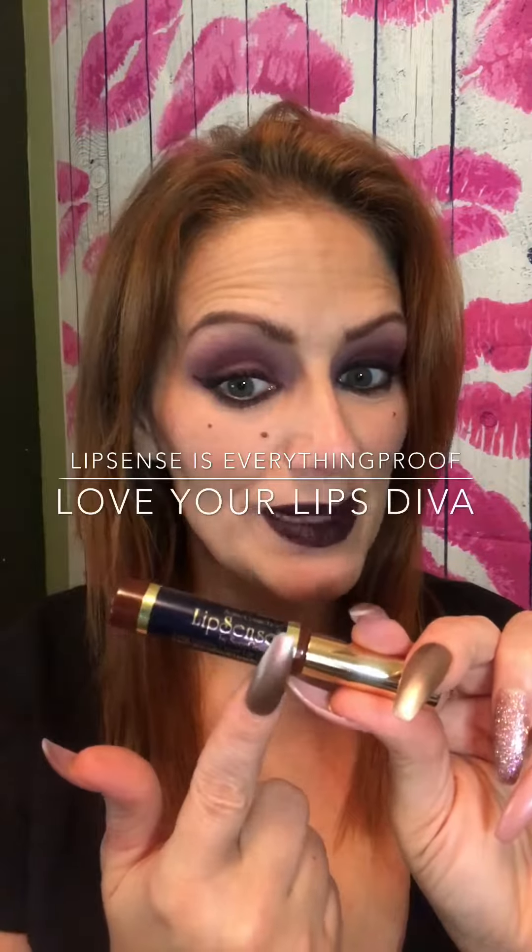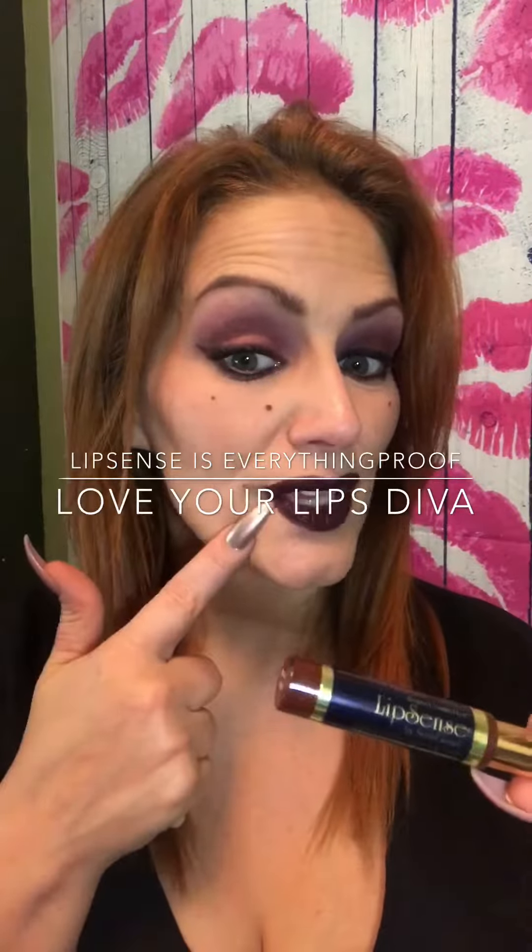Are you still wondering about LipSense? I'm wearing Mulled Wine, a very beautiful plum color. So let me just show you.